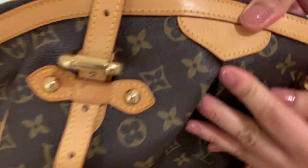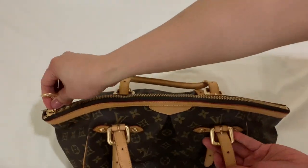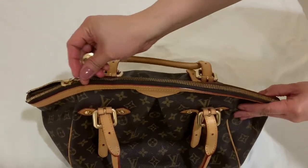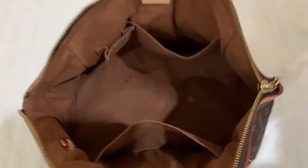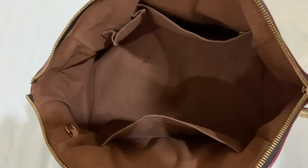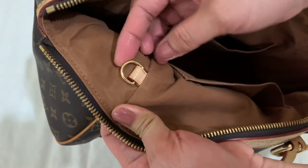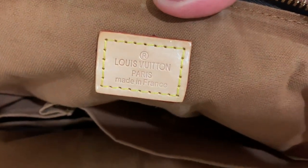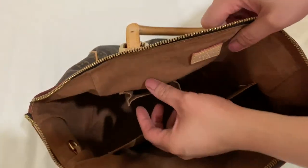The bag is a monogram-coated canvas with natural leather trim. The interior pockets have two flat pockets and one cell phone pocket. The handles are double-rolled adjustable leather handles. It is a very spacious bag, with a length of 43 cm, width of 21.5 cm, height of 28 cm, and a handle drop of 14 cm to 26.5 cm.